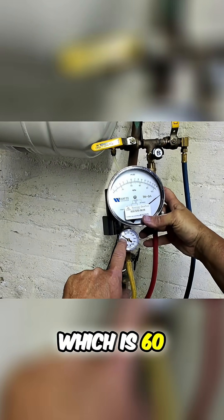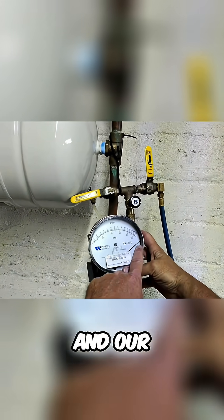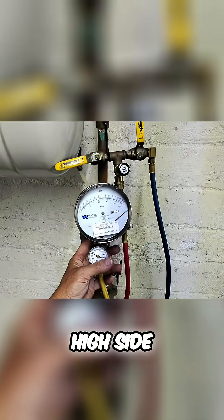We're going to make note of our line pressure, which is 60 psi, and our needle should stay pegged on the high side.